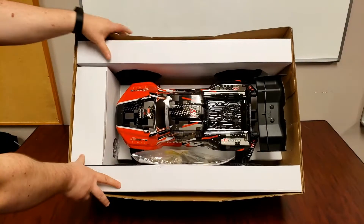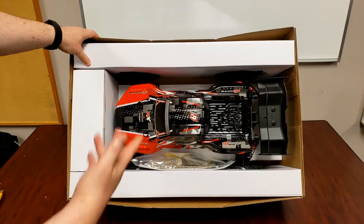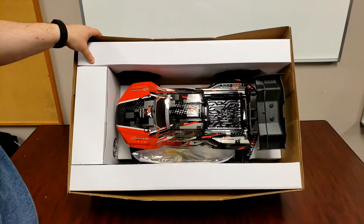So here we have the truck — that's the red color that I picked up. It's red and black, and I actually like that color scheme.